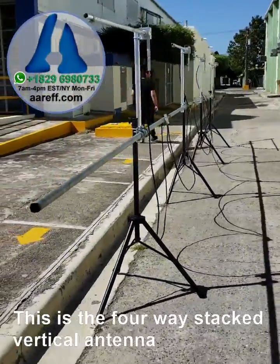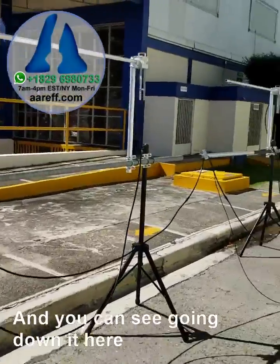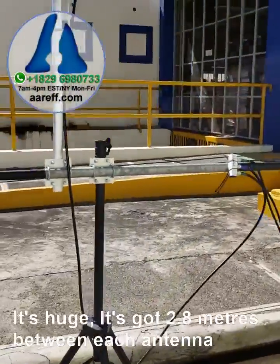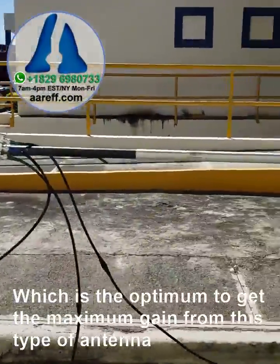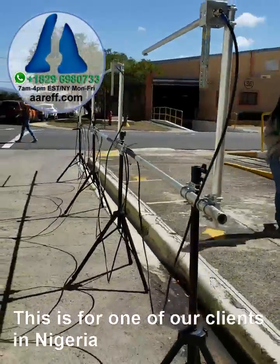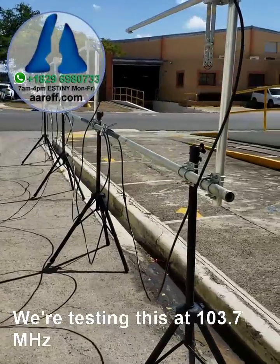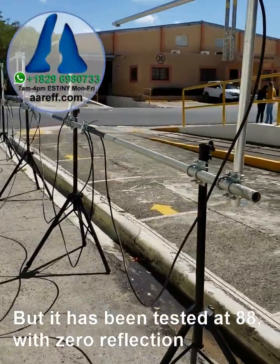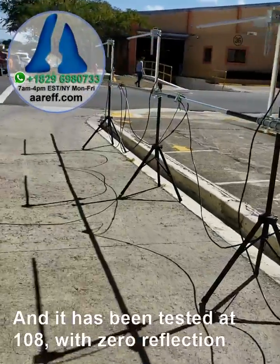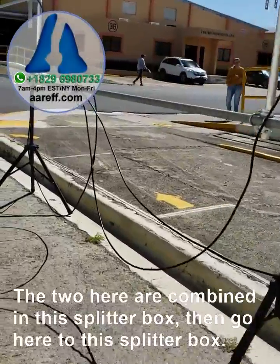This is a four-way stacked vertical antenna. Going down it, it's huge — it has 2.8 meters between each antenna, which is the optimum spacing to get maximum gain from this type of antenna. This is for one of our clients in Nigeria called Emmanuel, and we're testing it at 103.7. It has also been tested at 88 with zero reflection and at 108 with zero reflection.